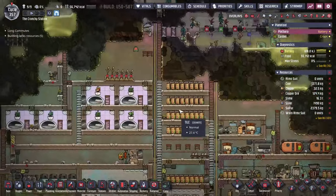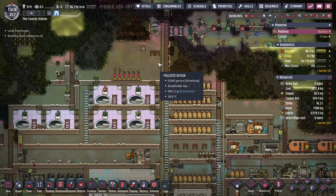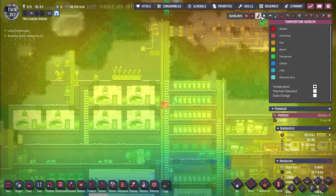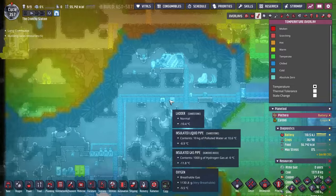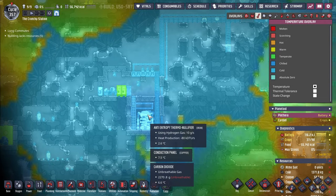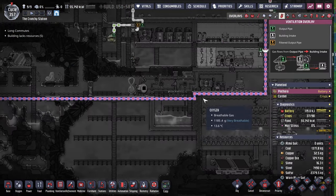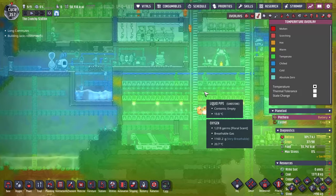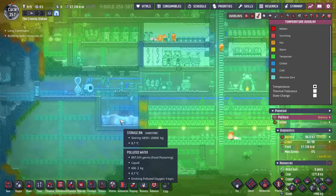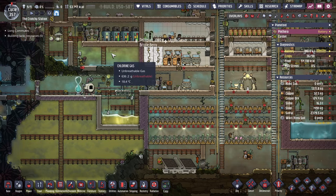I know at one point in time I said we were going to focus on digging up in the 29th episode, but maybe that's an episode 30 problem, because today we are focusing on cooling. We have had a very, very good run thus far using the Anti-Entropy Thermo Nullifier. It has been very successful at snagging up our hydrogen and it's largely kept the base cool and things in check, but we need a little bit more.